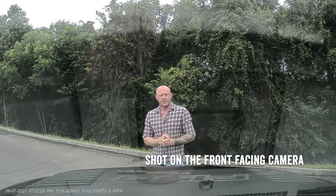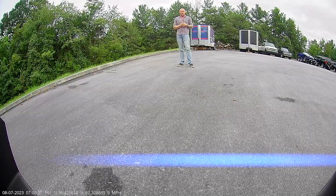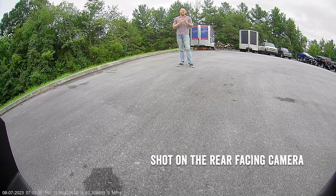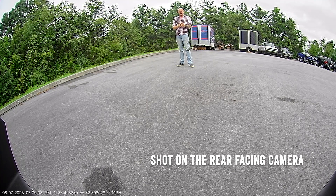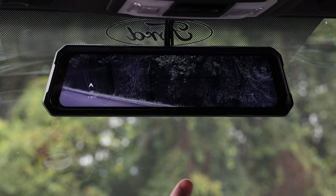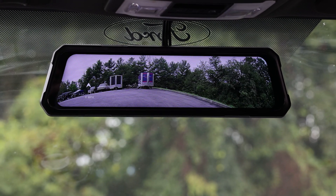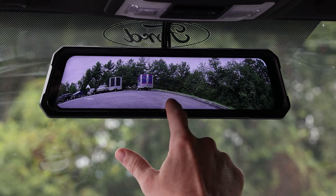The cameras have great quality and the front camera has a 140-degree field of view. The rear camera has a 155-degree field of view, covering almost all your blind spots. You can change cameras on the go from rear to front to split screen, and you can also touch and drag to change your vertical view.